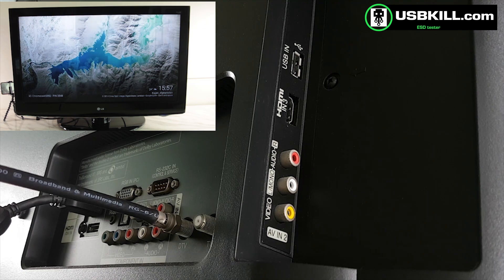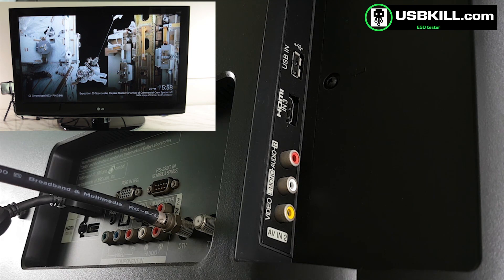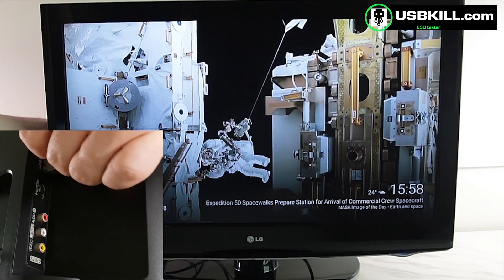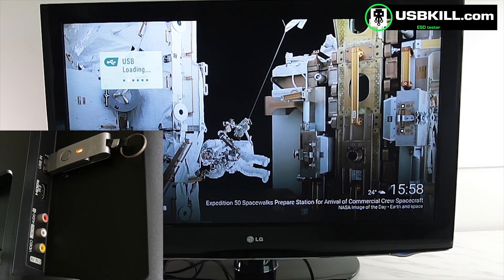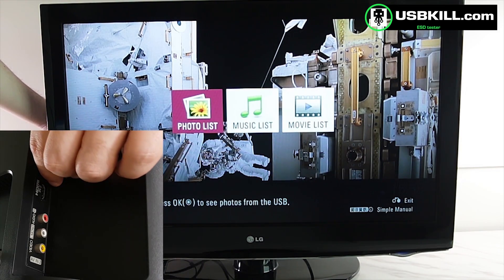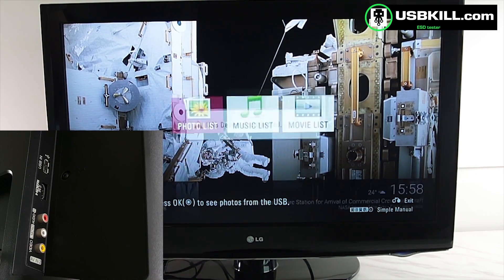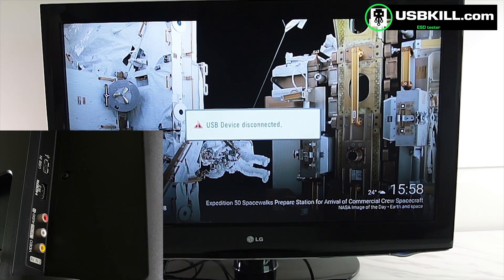First, we will test the USB port to make sure that it's working correctly. We will plug a USB key with some movies and some music on it and see if it's loading. Yes, the USB is loading as you can see and you have access to the content. So let's unplug that and now we can start the real tests.